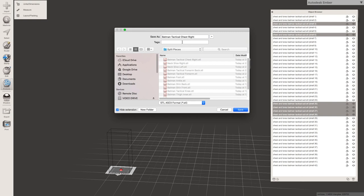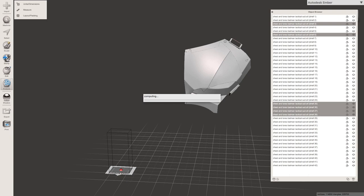I just go ahead and click on that name and then change it. Don't forget to change it to 'left' or whatever, or you'll copy over your file. This way I've got things broken up file-wise, because there's going to be a lot of files and I want to easily be able to figure out which is which. So now I've got 'Batman chest left' and 'Batman tactical chest right,' and then I can go through all the files.